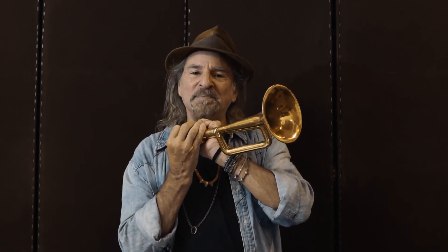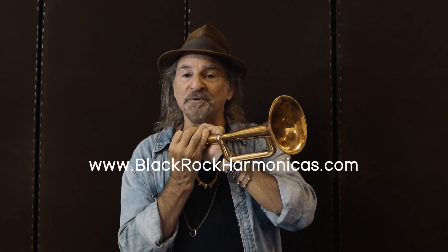Supercharge your harp playing, and it's all acoustic. Now you heard it.